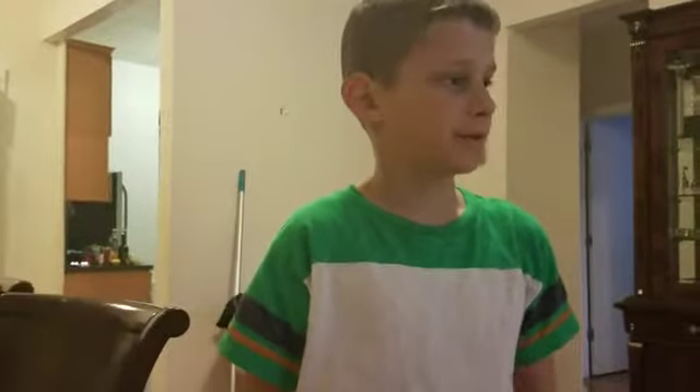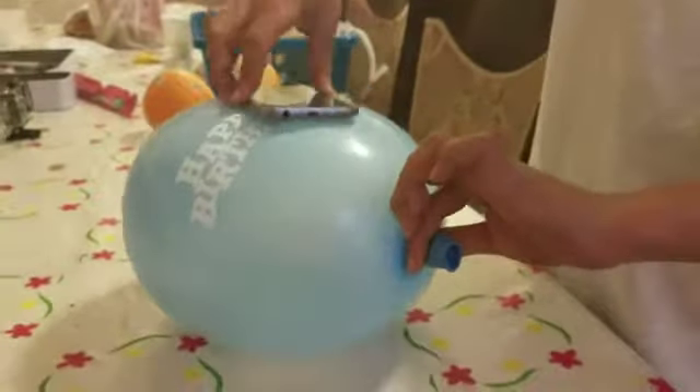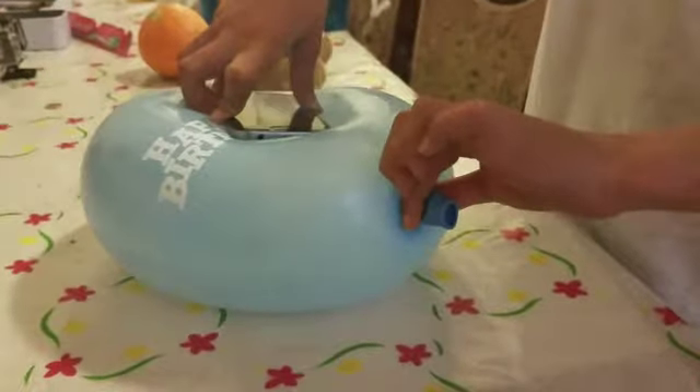Back with another video guys. Today we're going to teach you how to make a phone case out of a balloon. First step, blow up the balloon. I'm gonna do it for you. Bigger, bigger, no bigger guys.